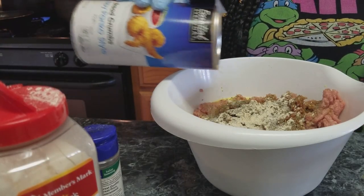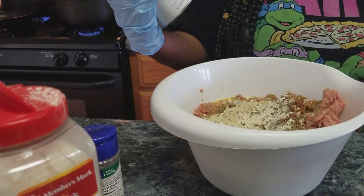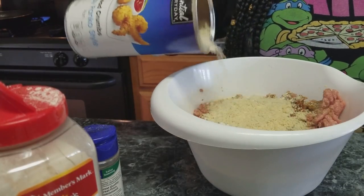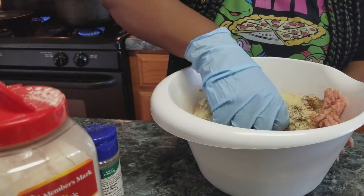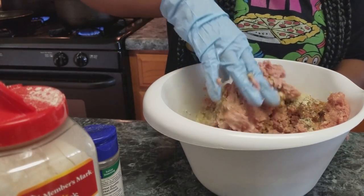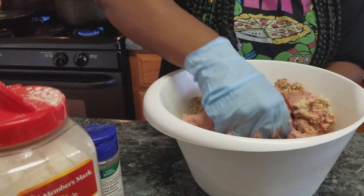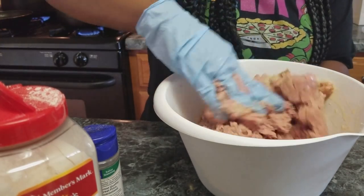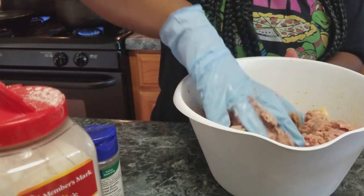I'm going to add in my bread crumbs. Normally I would use Italian style bread crumbs but I only had panko in my pantry so that's what I'm using. It's not going to be crunchy — the mix and everything is going to make it soften up. I'm going to give everything a nice mix. I have gloves on because I have nails — I also have a spoon but that makes it a little too complicated.